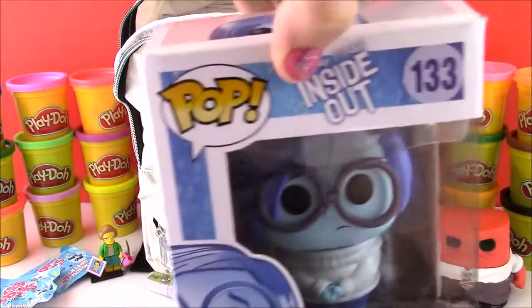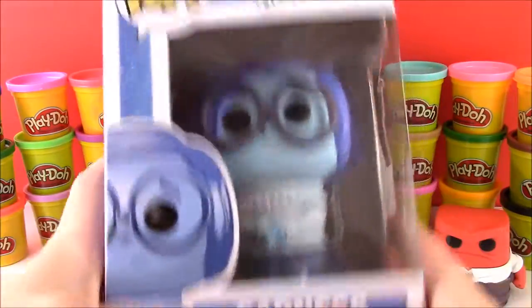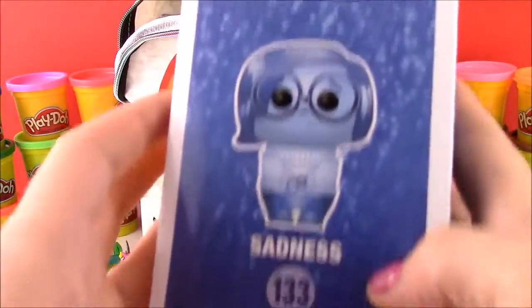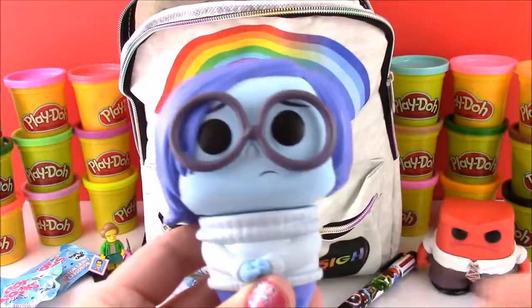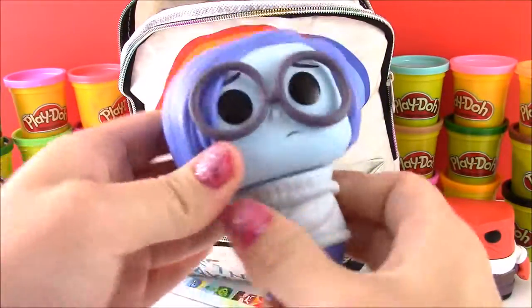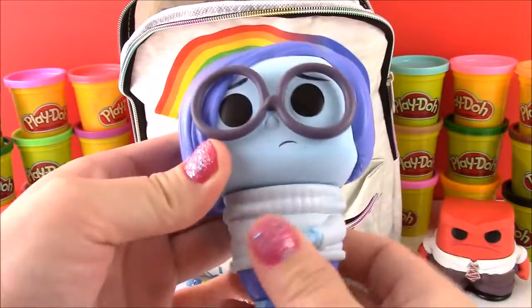And we got another pop figure from Disney Inside Out — it is Sadness! We got Anger over here and now we have Sadness to add to our collection. She is so cute, such a pretty blue. Let's open her up. Sadness just flew off the table, but don't worry — she's here and she's back in one piece. Look, her head moves! Anger's head didn't move, he was kind of solid.